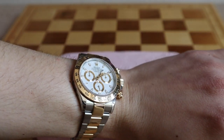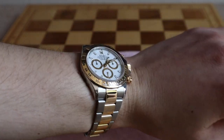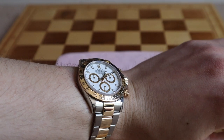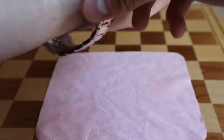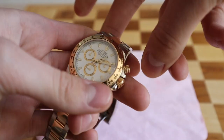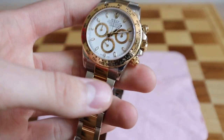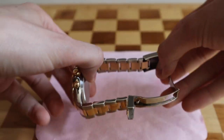What's on my wrist today? I am wearing a Rolex Daytona 116503 — that's the reference with a bimetal bracelet. So let me now take off the watch from my wrist and I'll show you how to remove and adjust the bracelet based on this watch. Let's get started.